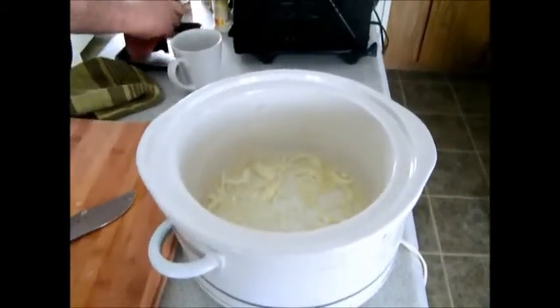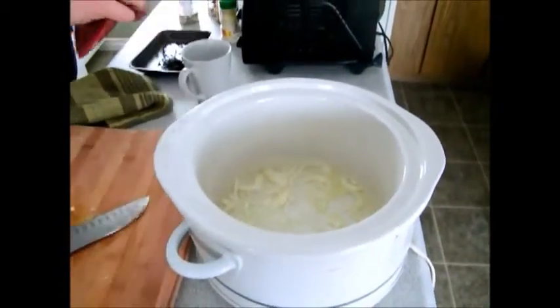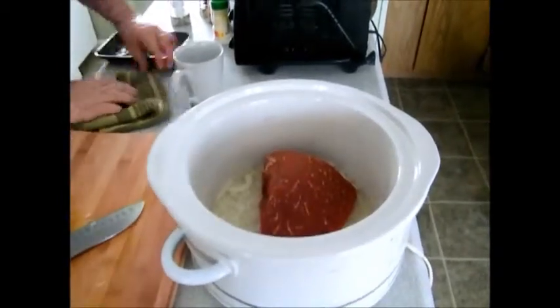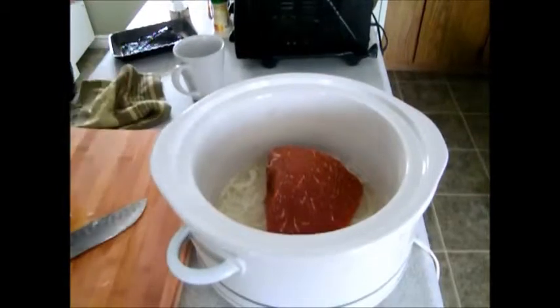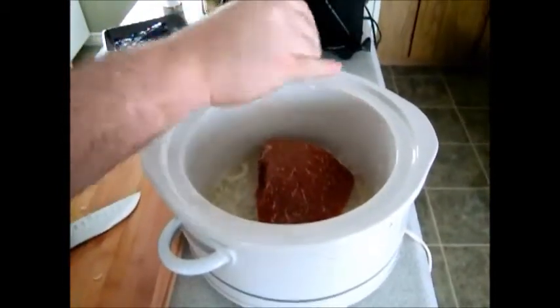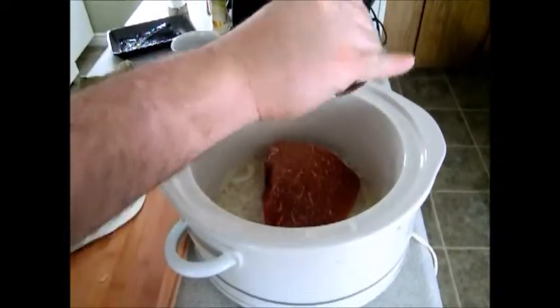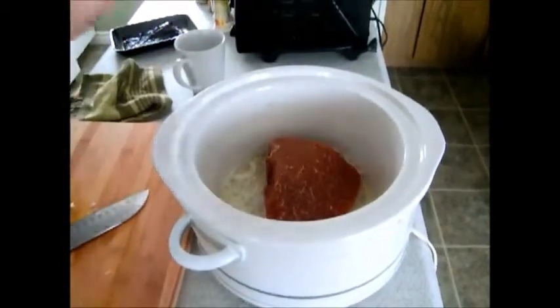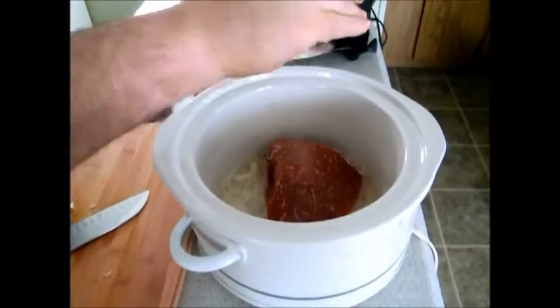And we're going to put a nice roast directly in there, put it on top, and then we're going to start seasoning. Put some pepper on there. You guys can put whatever kind of seasoning you want — it's all going to taste good. The slow cooker magic.